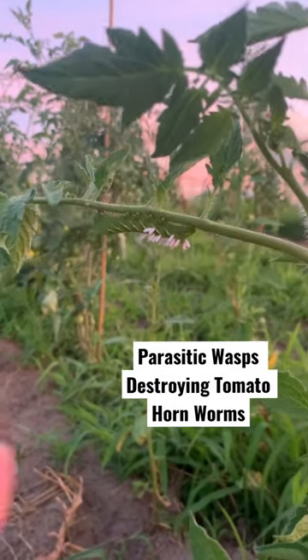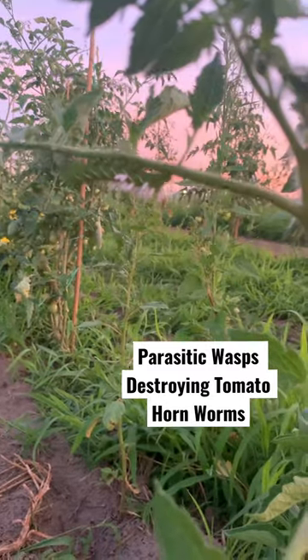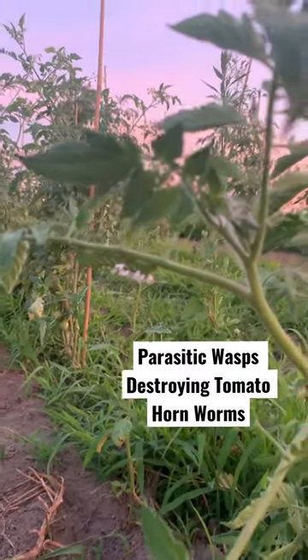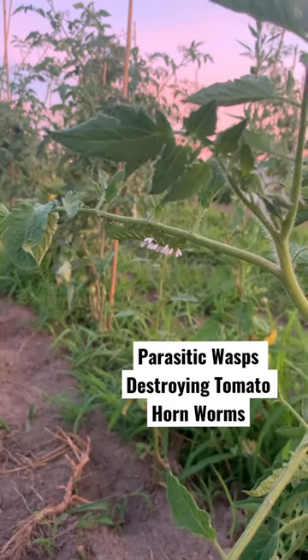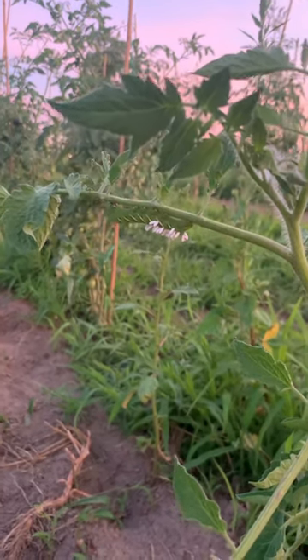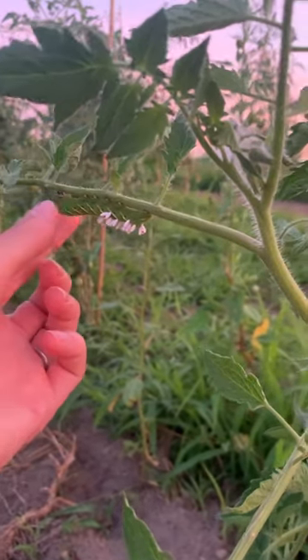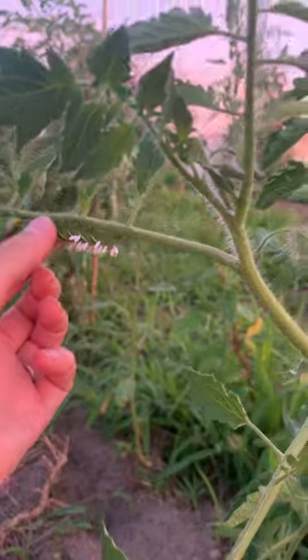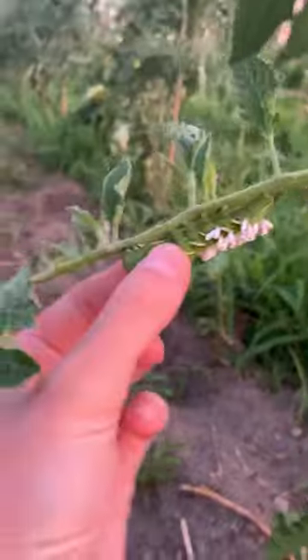Here's one of the hornworms, but it has all of these little white eggs on it. The eggs are actually parasitic wasp babies — they will go into the worm and eat it eventually. But I still have to remove it because it will eat our plants, and as you can see, they cling on.